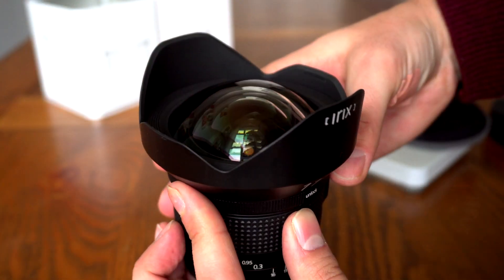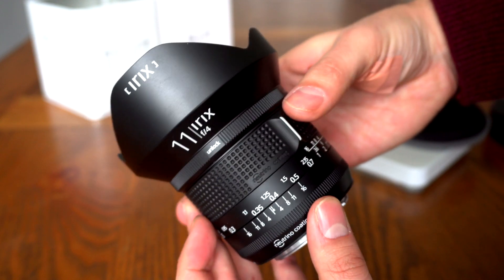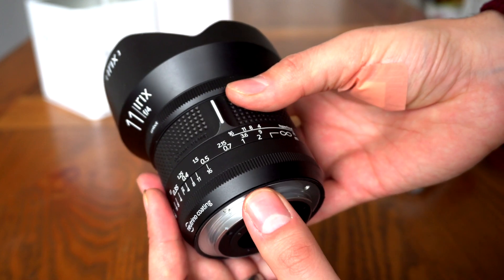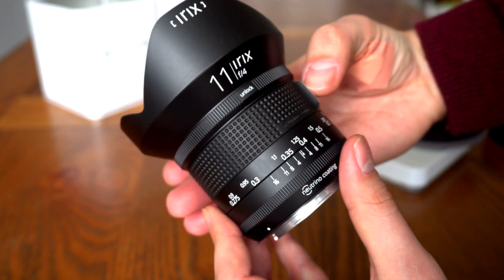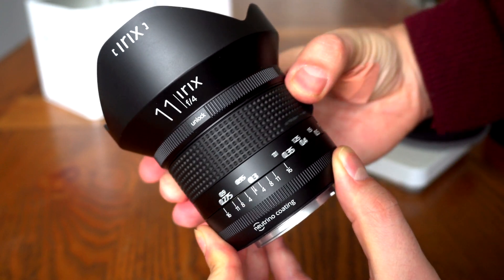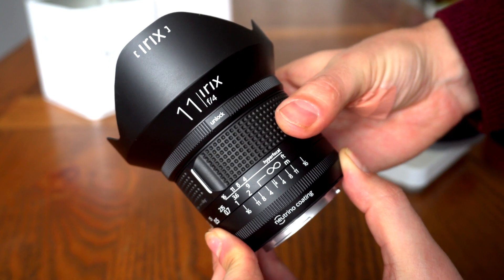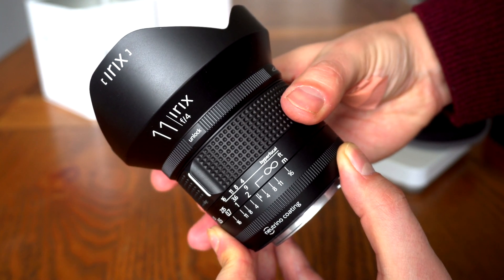Now this is a manual focus lens. However, manually focusing such a wide angle lens is pretty easy — the depth of field is huge, even at f/4. There are distance scales marked on the focus ring to help you, and there's a very slight click when you reach the infinity point, helpful for shooting in the dark. The focus ring on this Firefly version is rubberised and turns fairly smoothly, and a little heavily.